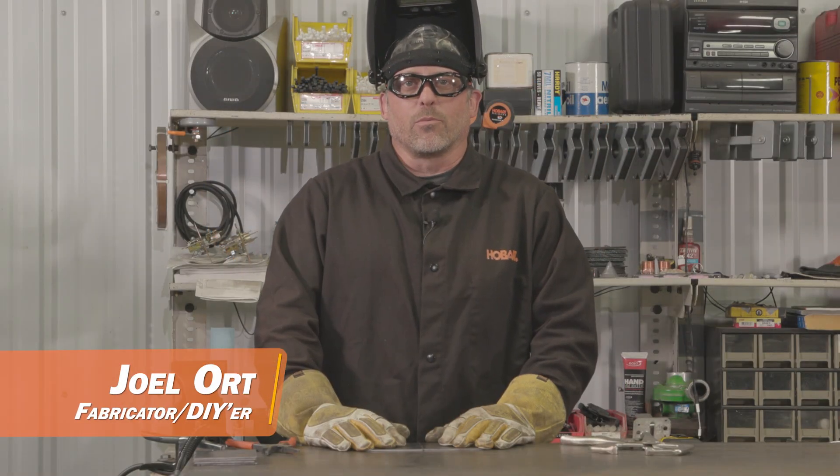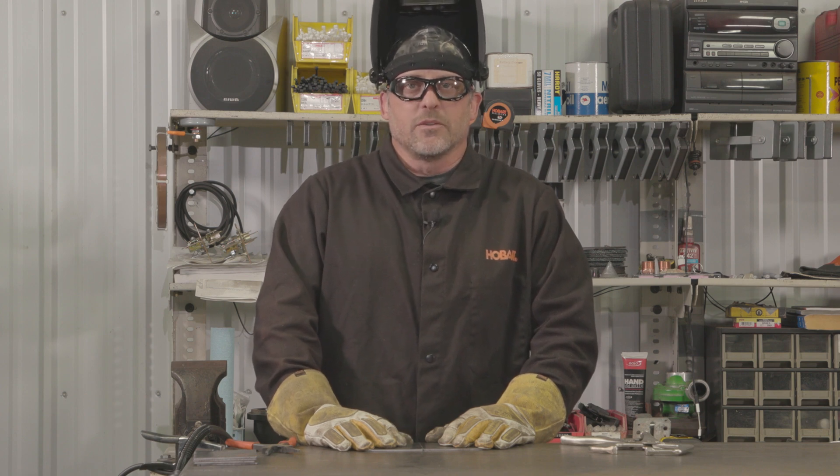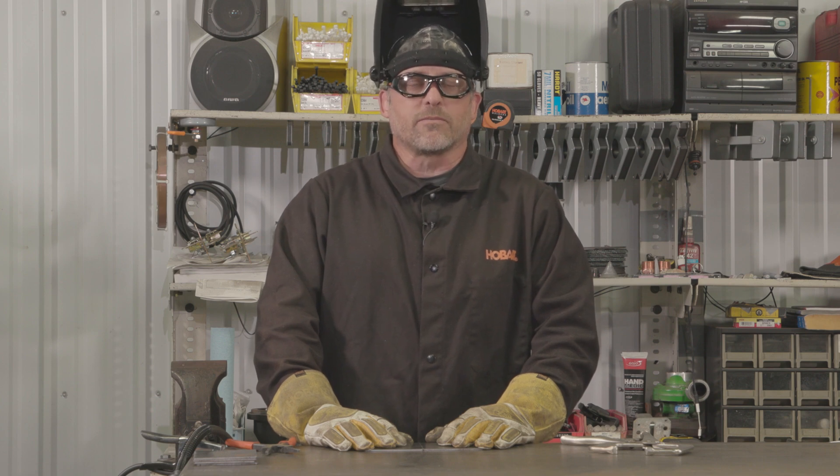Hey everybody, this is Joel with Backroad Builds. If you haven't noticed already, there are many different types of welding joints that you'll come across while fabricating or repairing things in your shop. Today I want to talk about two of the most common joints and some of the techniques for welding them.